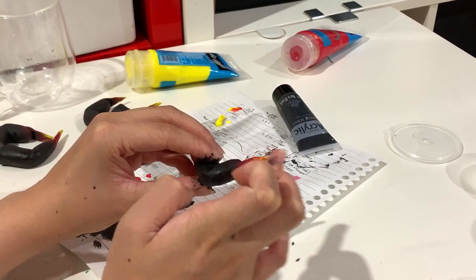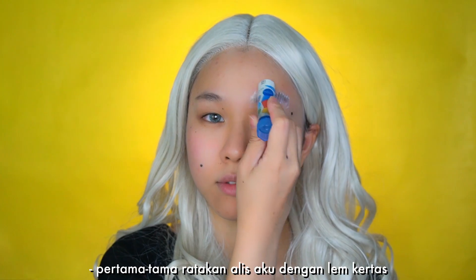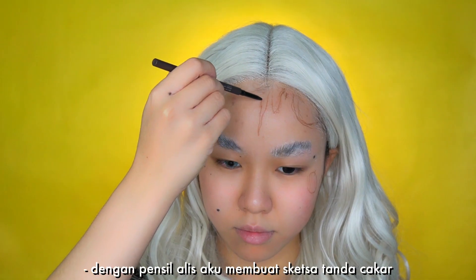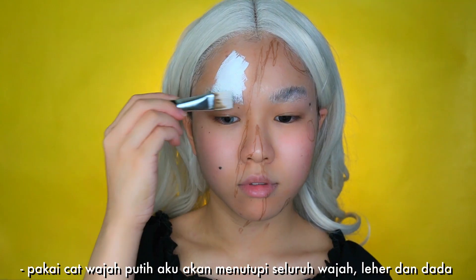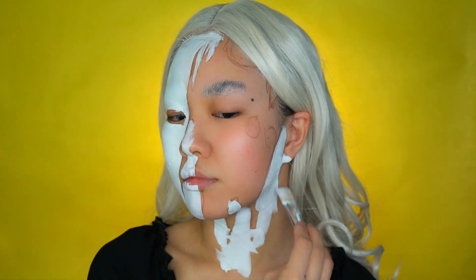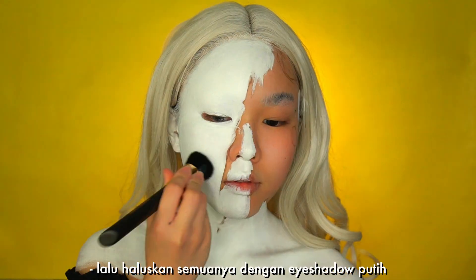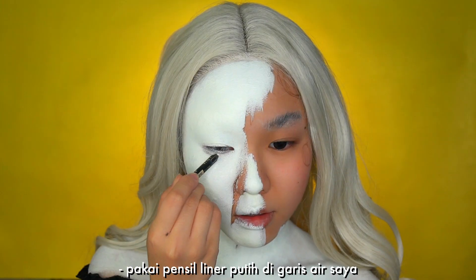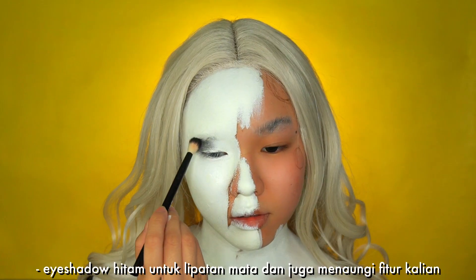First laying my eyebrows flat with glue stick. With an eyebrow pencil I'm sketching out the claw marks. Using white face paint I'm gonna cover my whole face, neck and chest. I'm also going into my ears, then smoothing it all out with white eyeshadow.